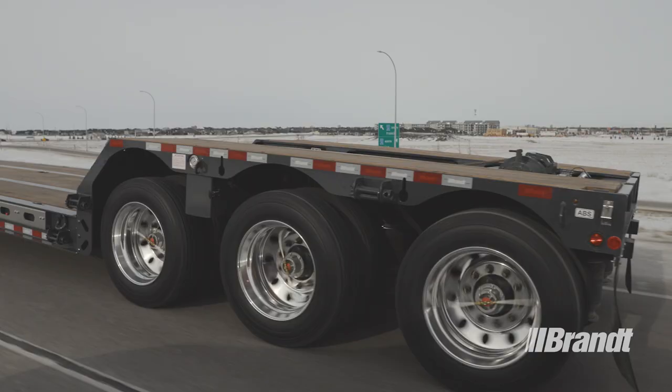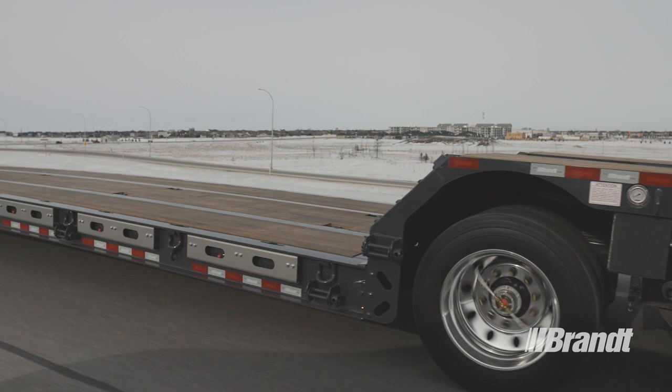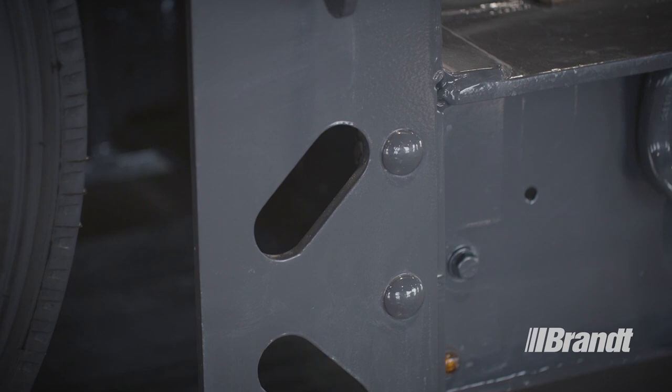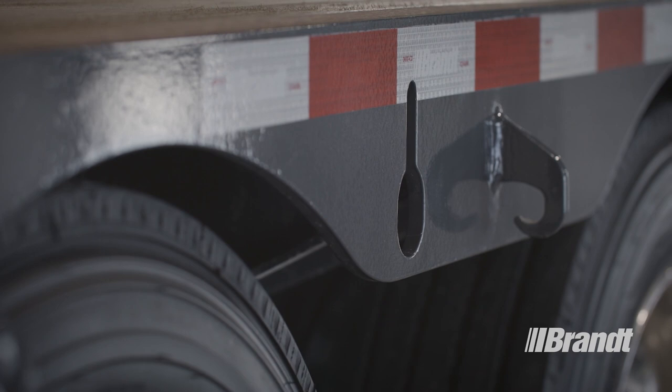And speaking of trailer life, every steel component on this trailer receives a thorough covering of Brandt's premium powder coat paint and baked-on zinc-based undercoating. In addition to good looks, our highly durable powder coat finish delivers superior rust protection for higher resale value and a lower total cost of ownership.